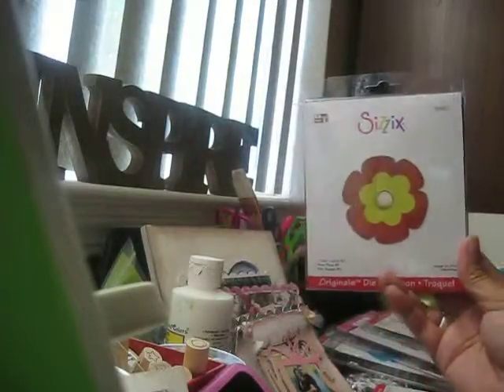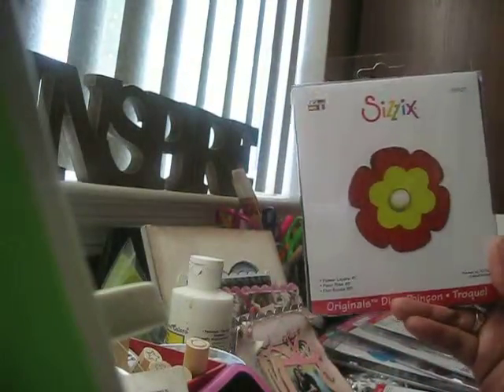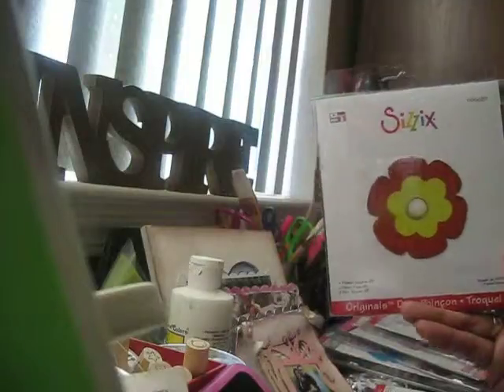I got the originals flower layer number two. Almost done — got the Valentine flower set. Then the pumpkin — this one wasn't on sale, it's actually from the original Sizzix outlet at about $15.99, but I really wanted it to make the Tim Holtz grunge flower. I'm sure you could use other flowers but I really wanted to try the originals, so I'm excited about that.